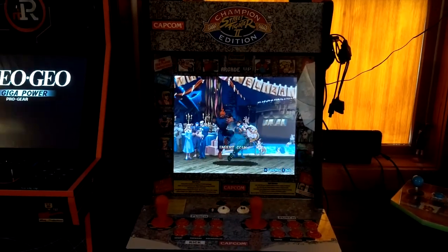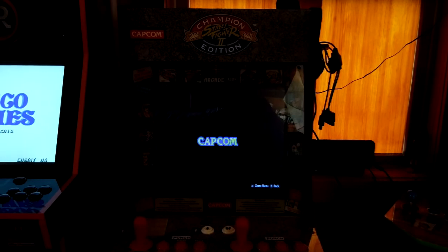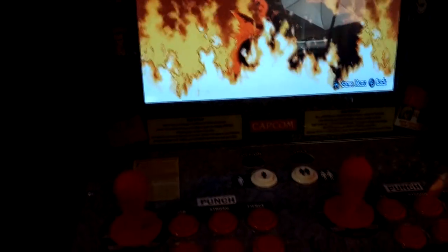Here is my switchcade — it is a Gen 1 Arcade1Up Street Fighter 2 cabinet, and yes, a Nintendo Switch is operating it. I installed Aisle sticks and some hat buttons with Cherry micro switches. I had to put a couple extra buttons in for some of the games, so I stuck them in down here — just needed one extra button.